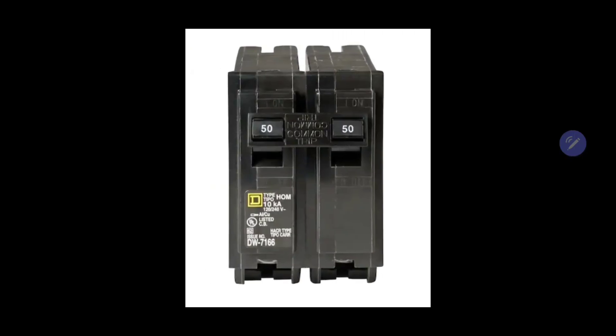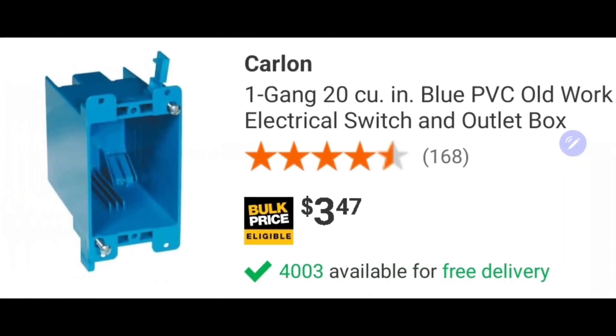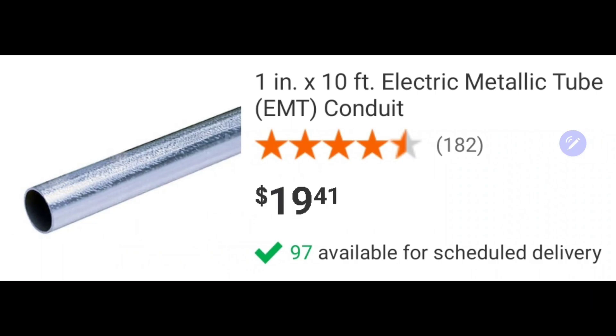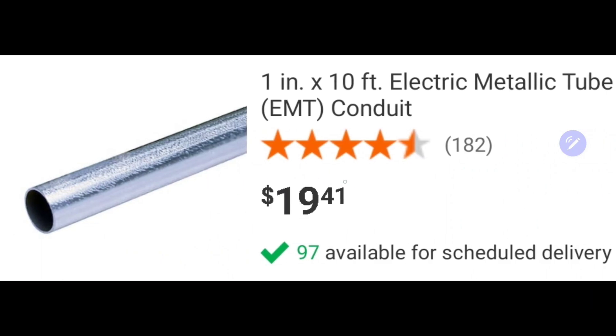You may need one of these. This is a single gang, meaning one outlet, old-works box, meaning the drywall is already there. If your drywall is not there, then you'll get a new-works box. I get the 20 cubic inch one because there's more room — don't get the 14 because it's going to be less room to work with. Don't forget your plate — the large opening for your 240 volt receptacle. You may or may not need some EMT conduit; I use one inch in this video, which was big enough to house all those conductors. And of course your fittings.